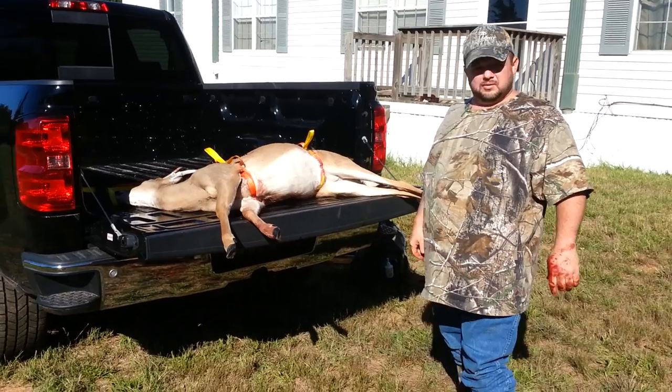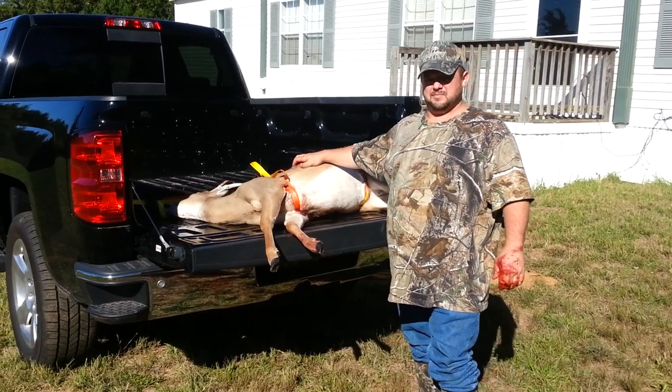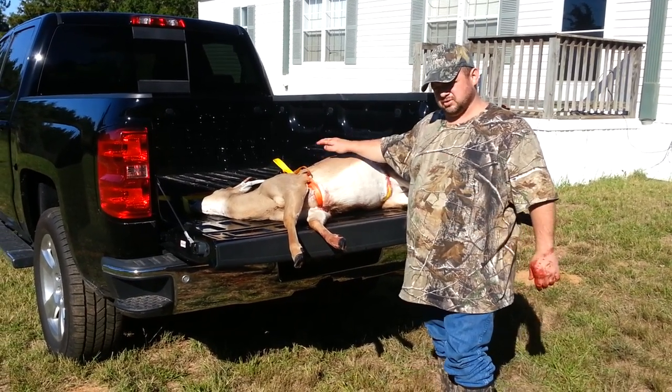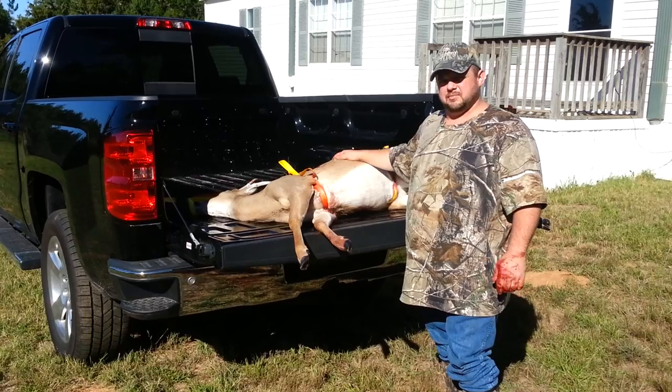Simple. Not every hunter owns a four-wheeler, but they should own one of these. Save your back — it's a lot easier to load than doing it by hand. You can get one at GameHandlers.com. I would suggest getting one; it could save your back.